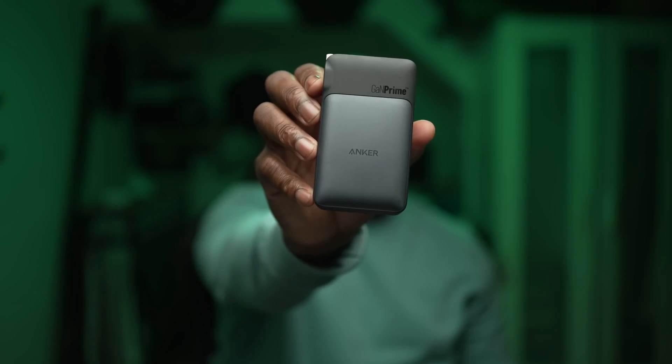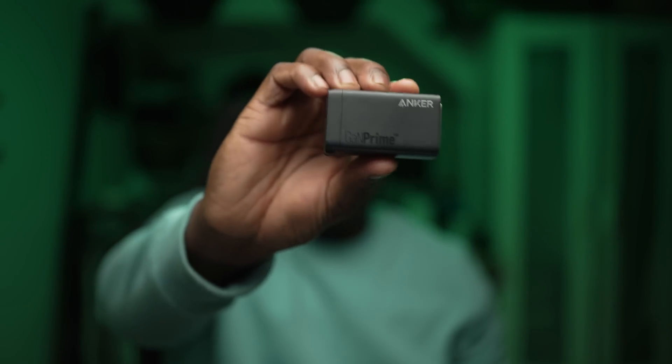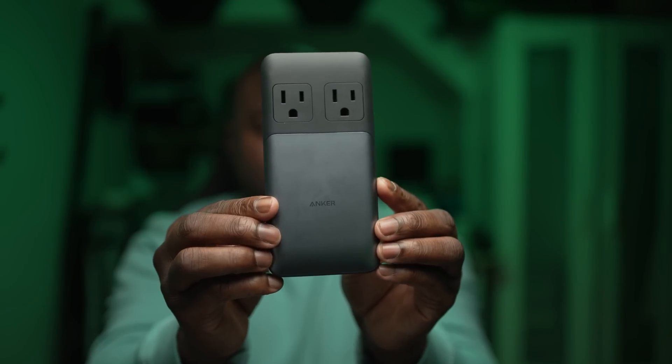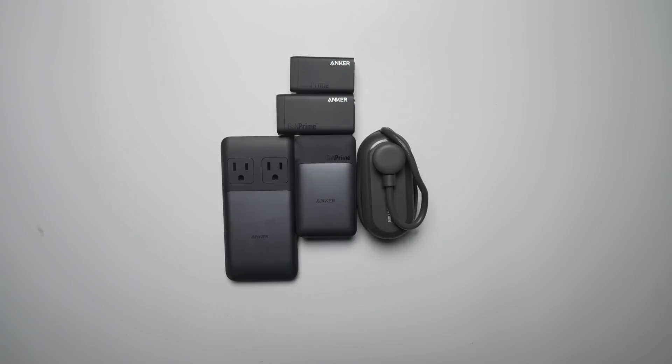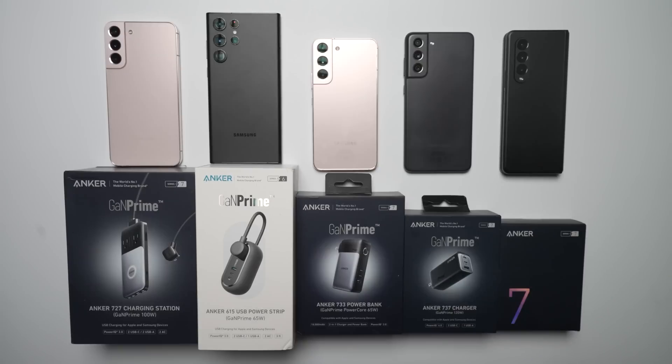As GAN chargers go, Anker have really impressed us with their lineup and we can highly recommend them as a great charging solution for multiple device charging, either on the go or when stationary, saving space and plugs while charging multiple Galaxy devices quickly and efficiently. Links will be in the description below where you can purchase your Anker GAN Prime chargers, and thank you to Anker for partnering with us on this video — we'll see you next time.